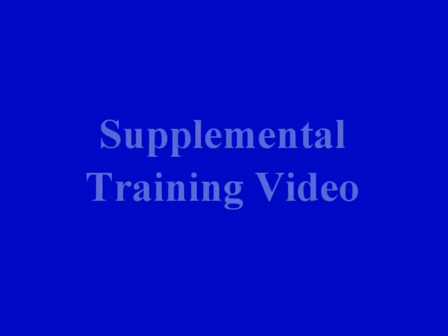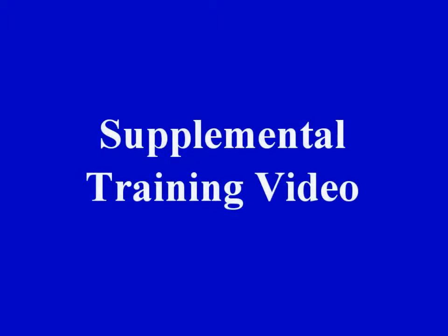This concludes this supplemental training video. Please look for other Landauer training videos to help enhance your application of the InLight products.